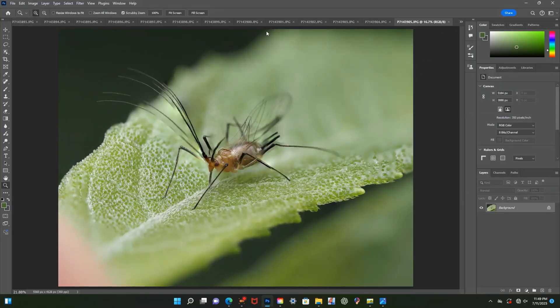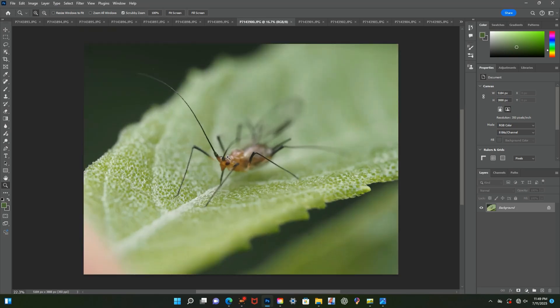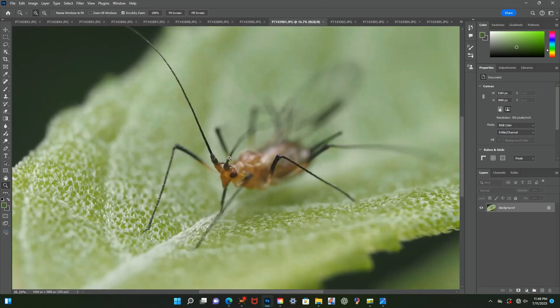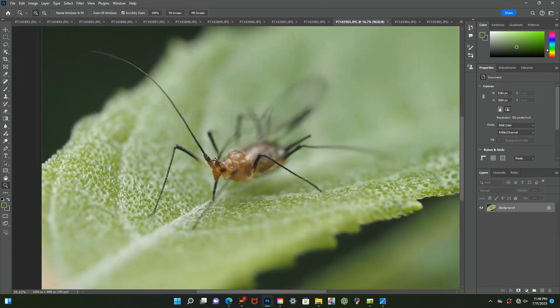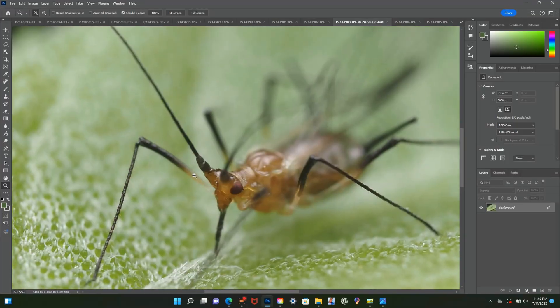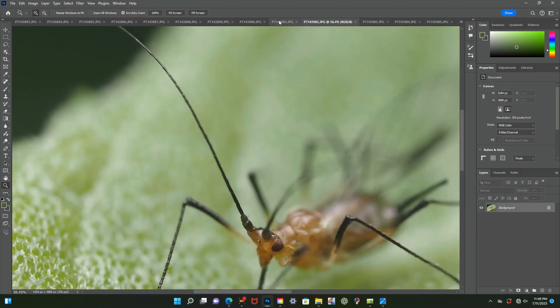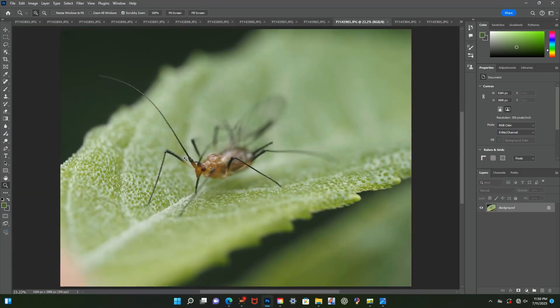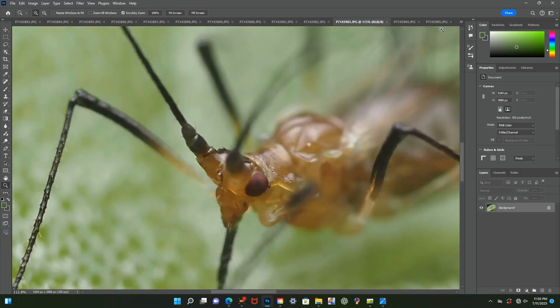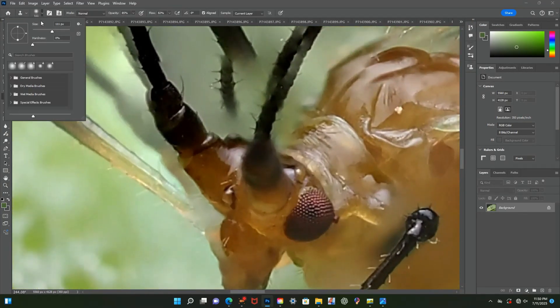Once I'm ready to start clone stamping, the first thing I do is identify all the areas that I will need to rework. Once identified, I start by working on one area at a time. I do this because there's a lot of back and forth involved, and I usually get distracted and lose focus when trying to work on multiple areas at the same time.